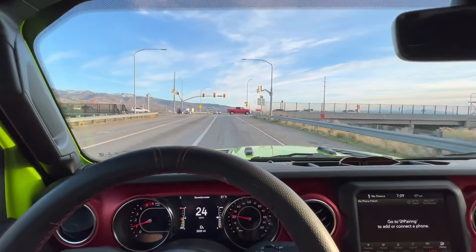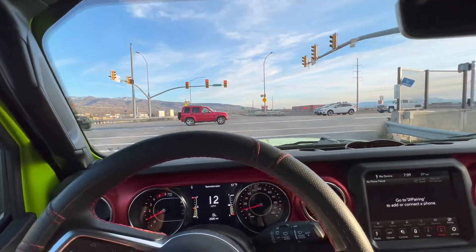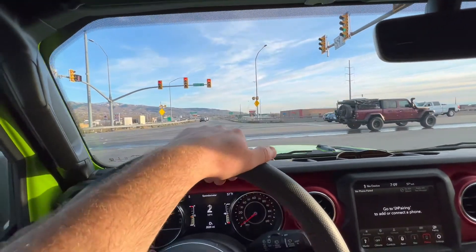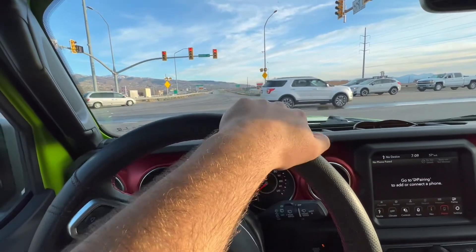Brakes work just fine, but they're a little soft. I will admit when you push the brake, you kind of have to push a lot. Oh, there's a Jeep homie — the Jeep wave is kind of cool, I will admit.